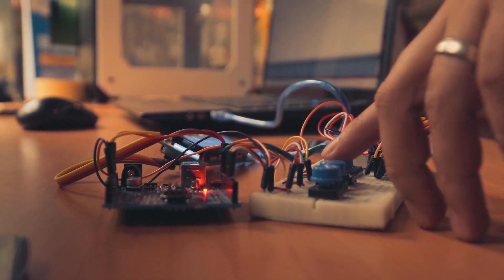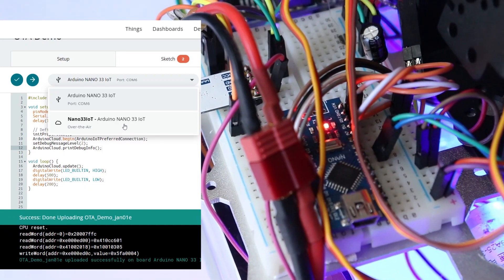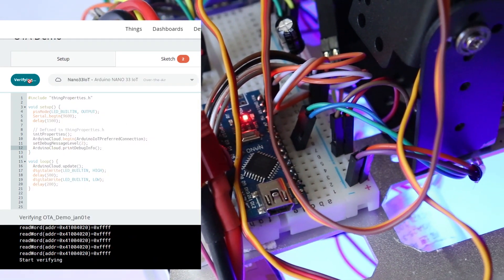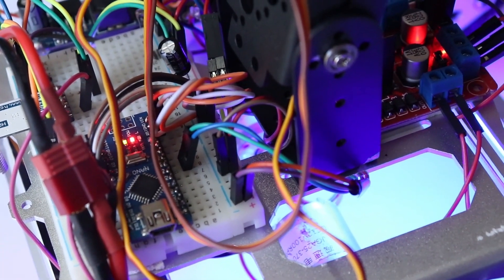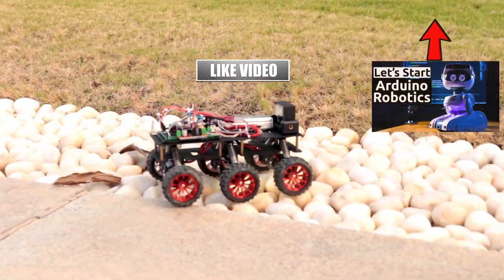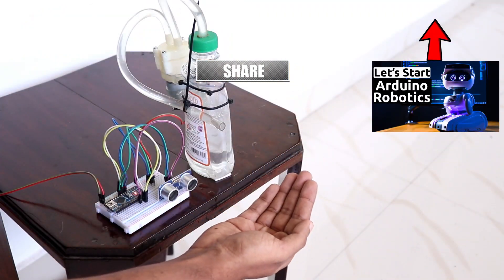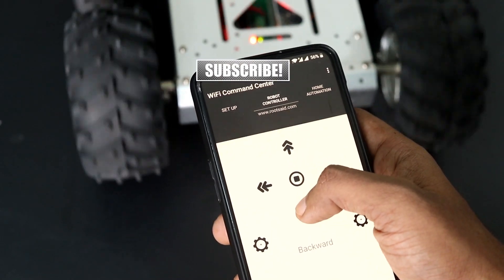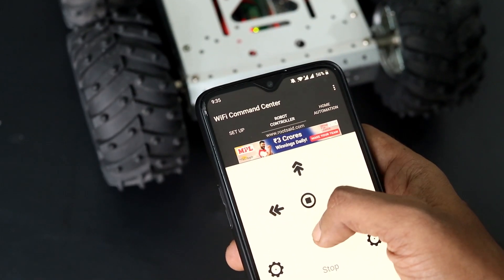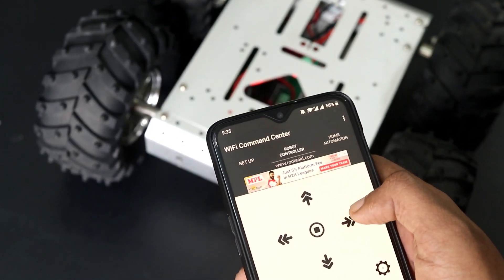Hey guys, welcome back to another video from RootSight. In this video, I'll be showing you how you can upload code over the air to your Wi-Fi enabled Arduino board without using any USB cable. If you are a beginner and you are totally interested in building your own robots and electronic projects, then this channel is for you. My name is Jidin and I am super excited to teach you everything you need to know. So let's upload our first sketch over the air.